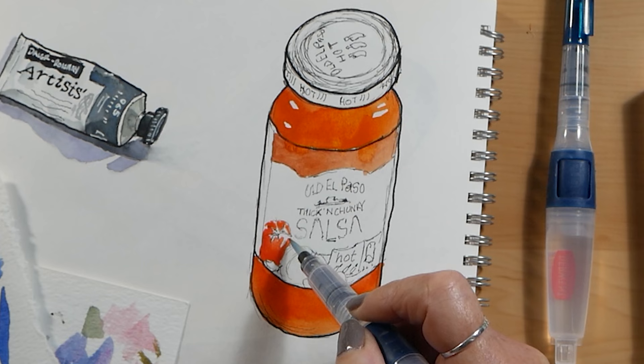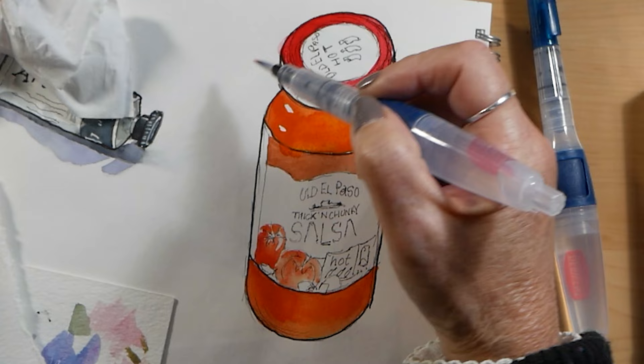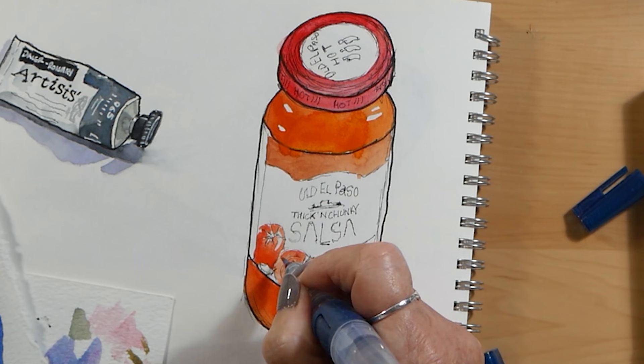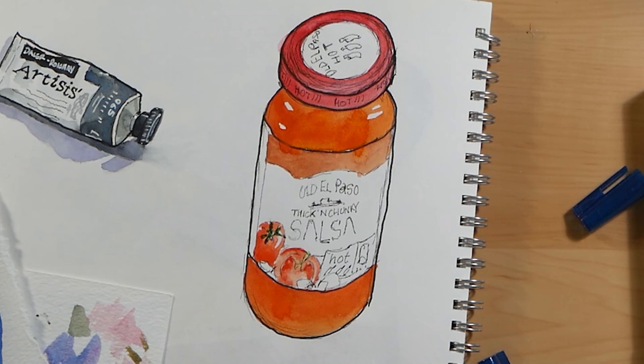I've started painting the salsa jar — I'm drawing in parts of the label now. I've preserved some of the white highlights in the glass to try and make it look like shiny glass. There are lots of different reds in this one jar so it's quite nice to try out all the different reds, and I still use the layering technique — I'll come back to the tomatoes again and again.